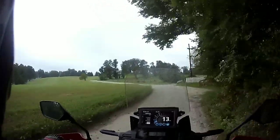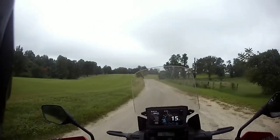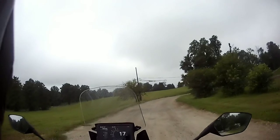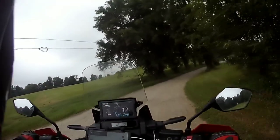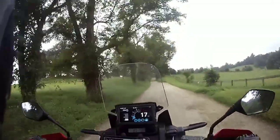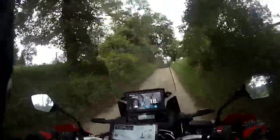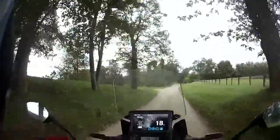This is my first time bringing the Africa Twin out here on this road. It's about 2.3 to 2.5 miles long. I have the bike in gravel mode which I have ridden once before when I was over at one of the reserves that had gravel roads, and I think I did it one more time over in Watkins Park.